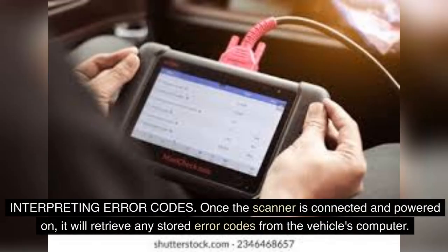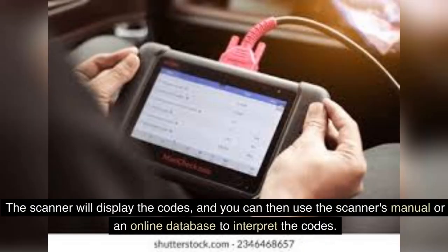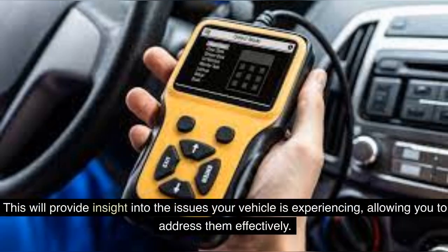The scanner will power on and display a menu for you to navigate. Once the scanner is connected and powered on, it will retrieve any stored error codes from the vehicle's computer. Each code corresponds to a specific issue with the vehicle's systems. The scanner will display the codes, and you can then use the scanner's manual or an online database to interpret the codes. This will provide insight into the issues your vehicle is experiencing, allowing you to address them effectively.